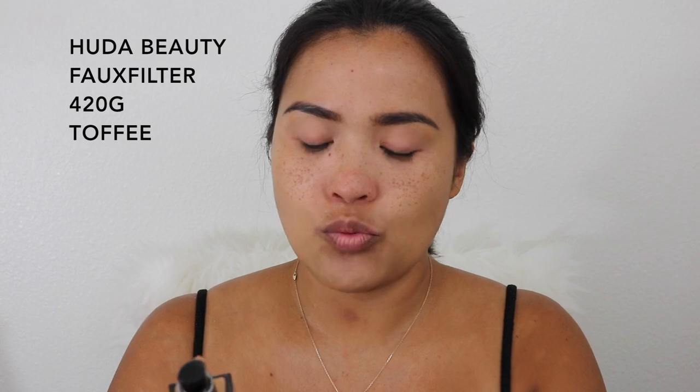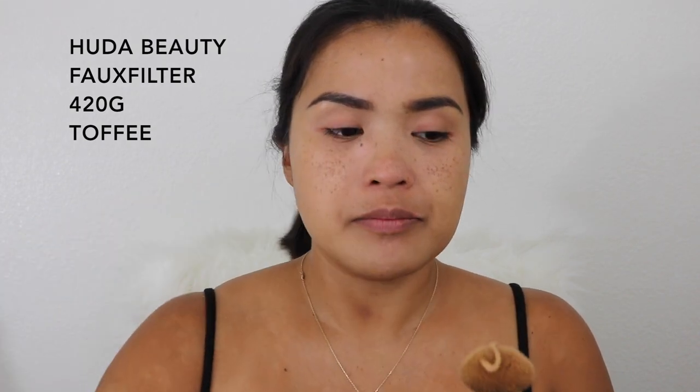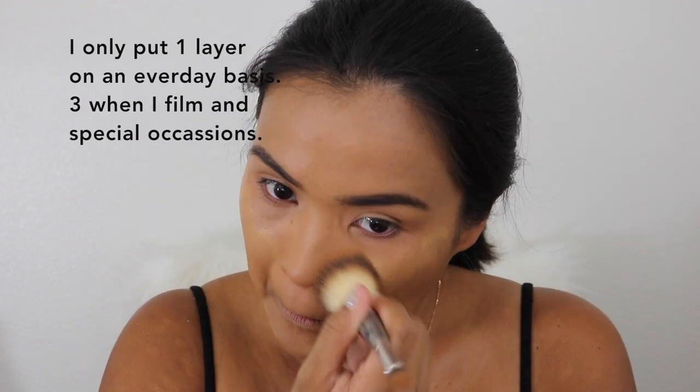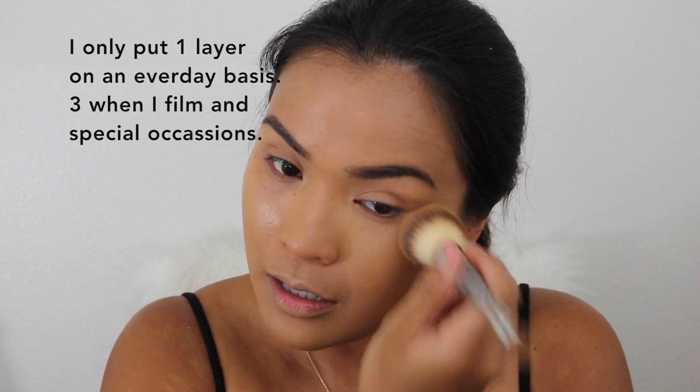I'm going to take my Huda Beauty foundation — this is in Toffee 420G. I'm just going to pump one full pump and then stamp it all over my face. This one is my summertime foundation. That's one layer, and I want to put another layer. Only when I'm filming am I this snatched, like I'm going to the ball. This is the foundation — looking good.